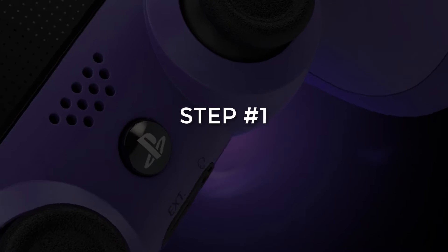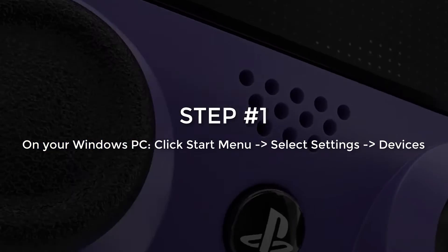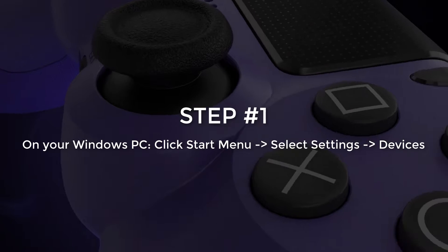Step number 1. On your Windows PC, click the start menu and select Settings. Now select Devices.